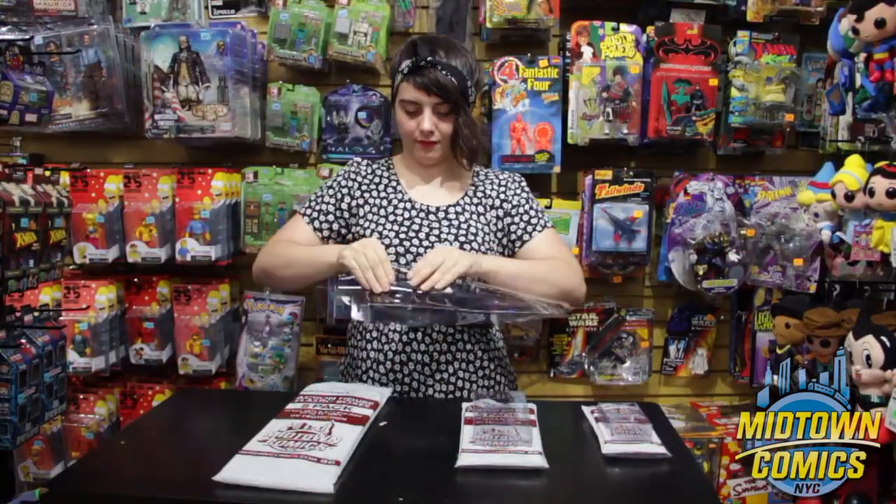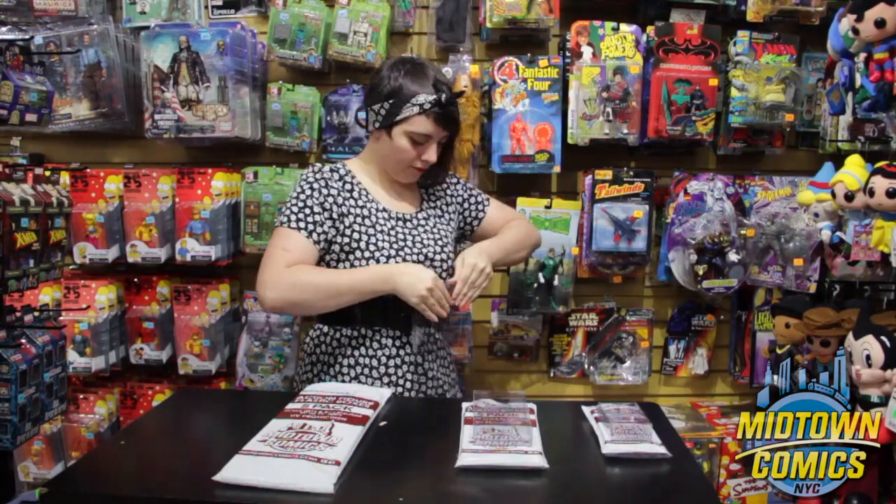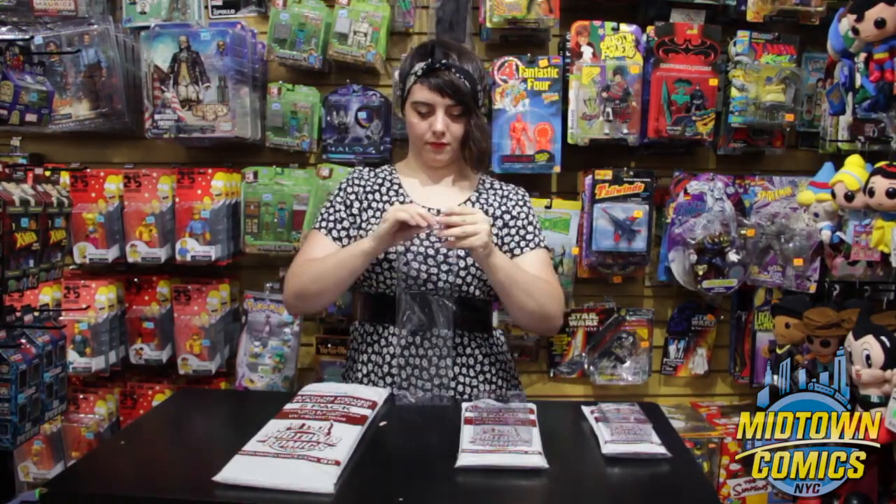Our display boxes will keep your toys and collectibles out of harm's way with special UV protection and sealed edges to prevent dust buildup and additional wear and tear.